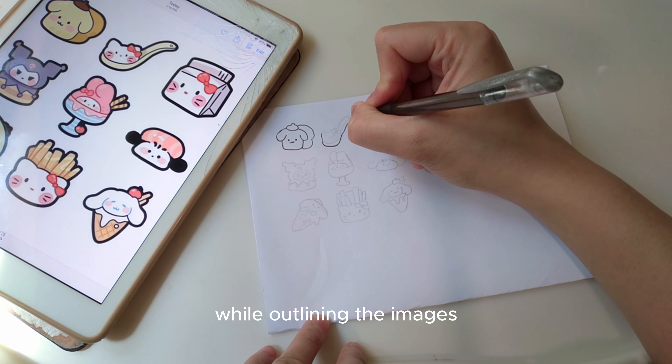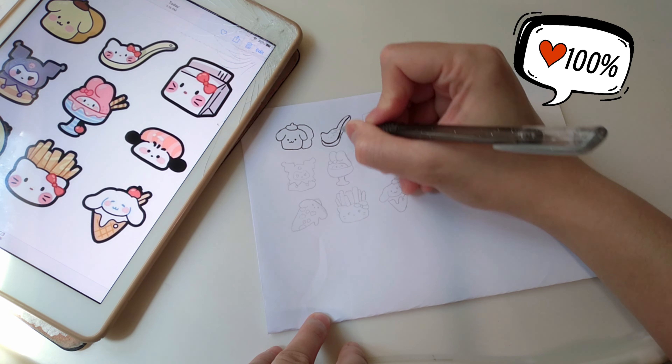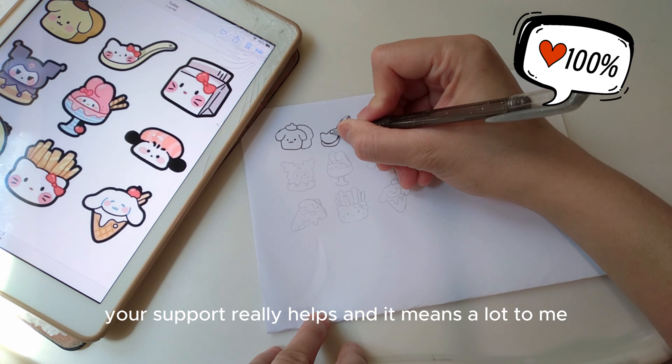While outlining the images, please remember to like, share, and subscribe to my channel. Your support really helps and it means a lot to me.